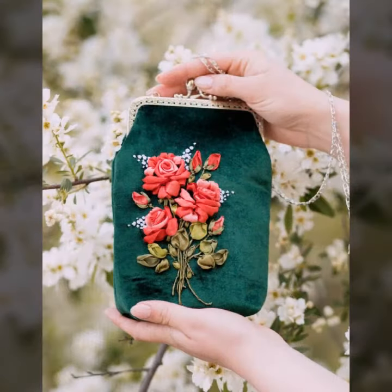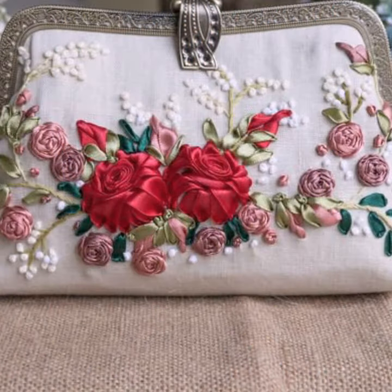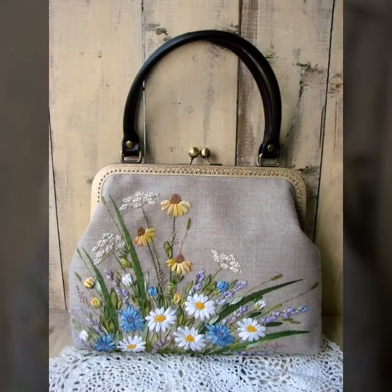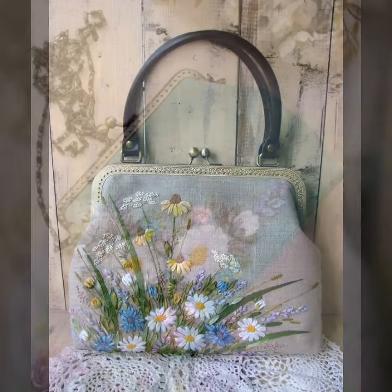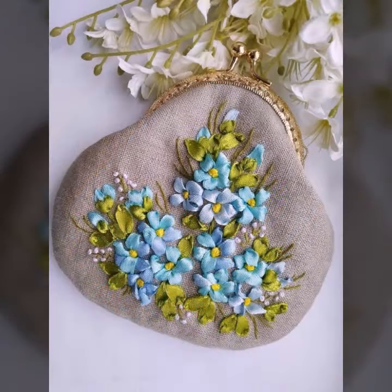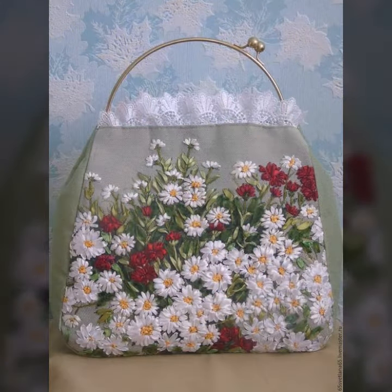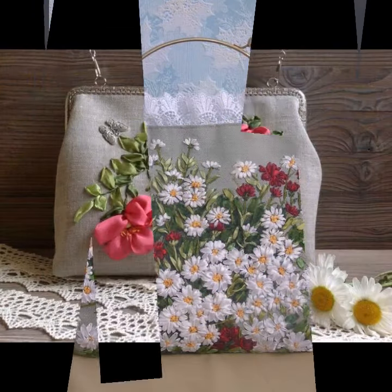Clutch pouch style and handbag style — very beautiful and fascinating collection. 3D ribbon work with amazing and fascinating collection, with leaf style. Much more amazing ideas are always available for you here in this channel.